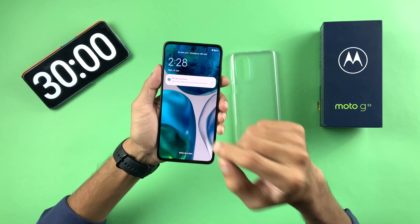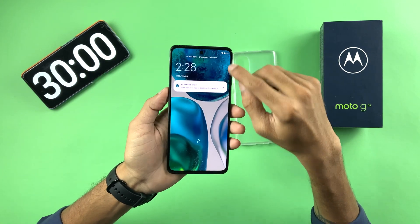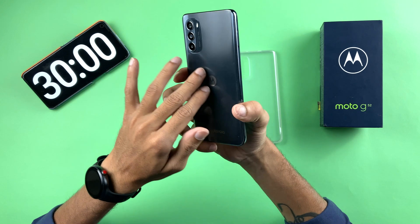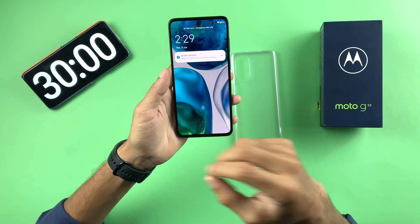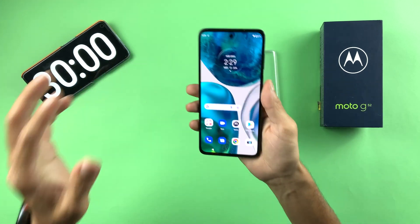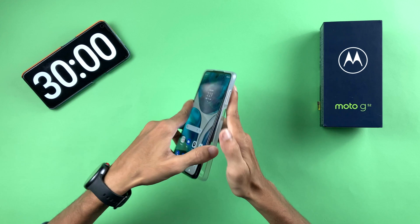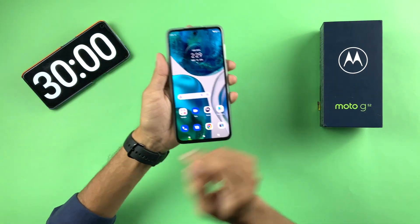I want to see how long it takes to charge the device completely to 100% from here, because after 80% every device slows down in charging speed. I'm expecting it will be fully charged in about 1 hour 15 minutes. Let's continue the test and see how long it actually takes.